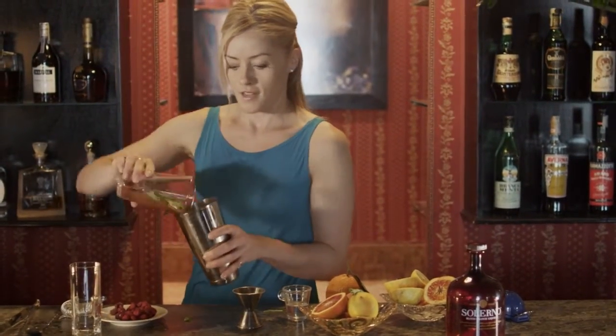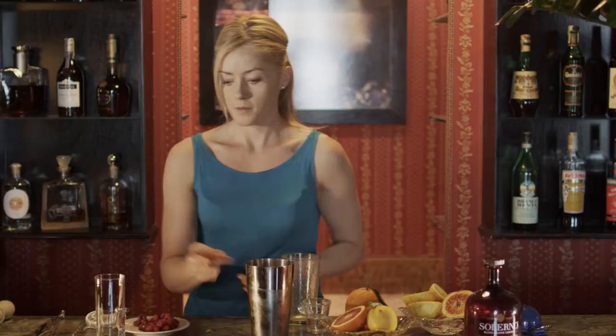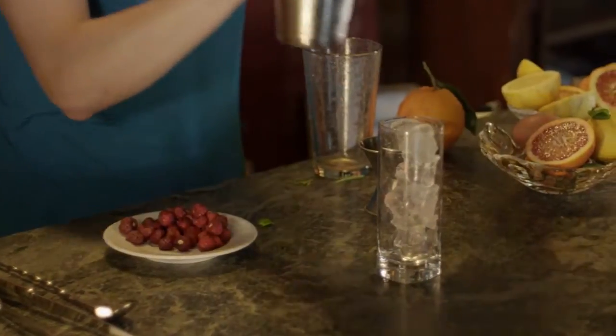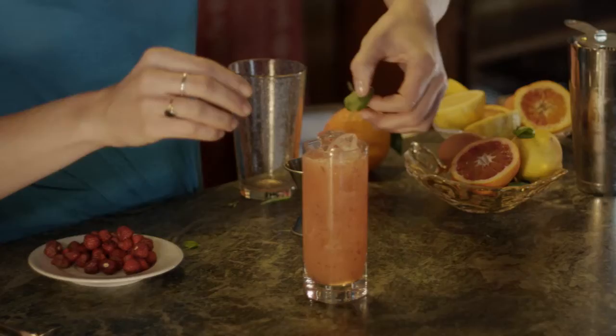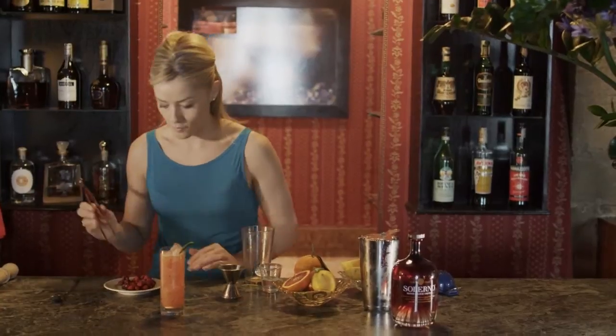A little bit of ice and give this a good old shake. Take a nice long glass, give it some fresh ice, and we'll strain this beautiful cocktail right on the top there. You can see the colour from the Fragolini. And as a garnish, we'll choose a nice leaf of basil and a couple of our now famous Fragolini.